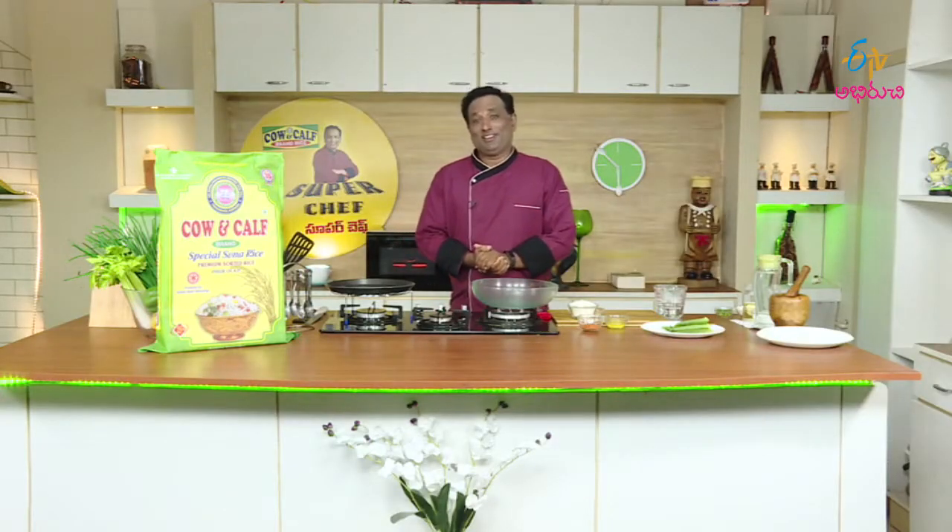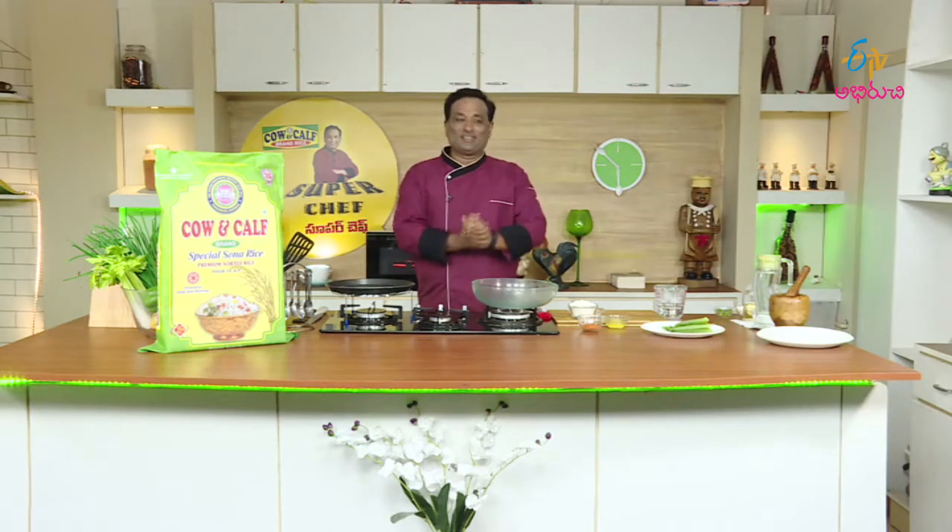Welcome to ETV! This is Super Chef, featuring Freakshake and special Kalf Brand Rice dishes. Swagatham, Swagatham — welcome to the show!